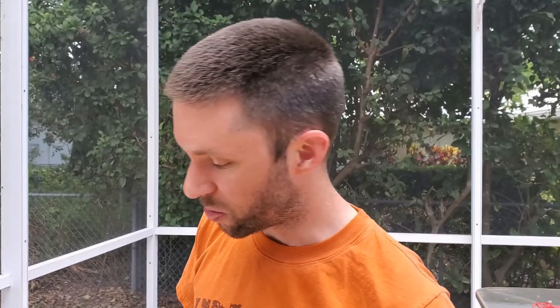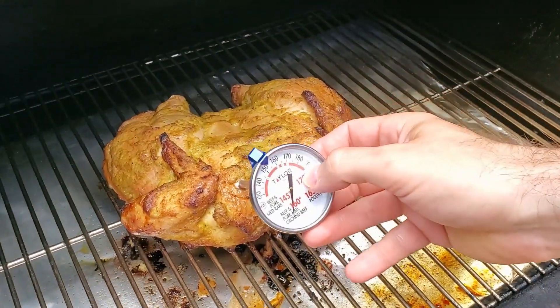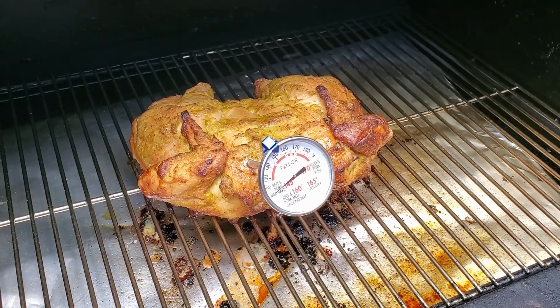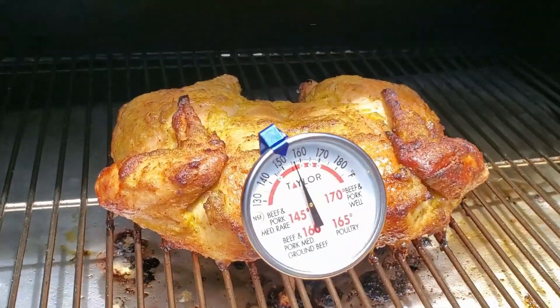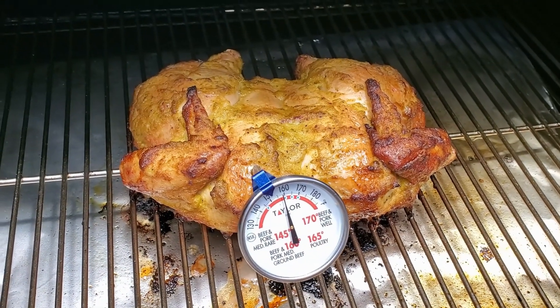We're checking in on the chicken — it's been about an hour and a half and we're going to check the temperature and see how it looks. We're going to put in our thermometer; we're looking for 165 on our meat. We're at about 155, just about. We're almost there, it's creeping up — not much longer, maybe another half hour. We'll check it again.